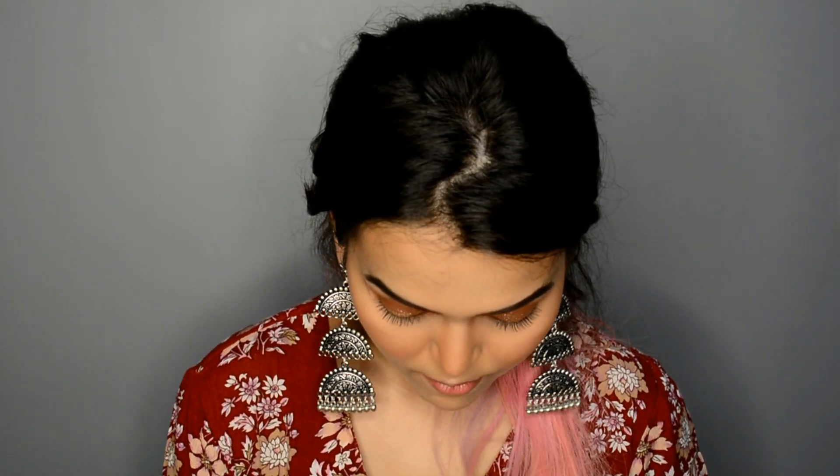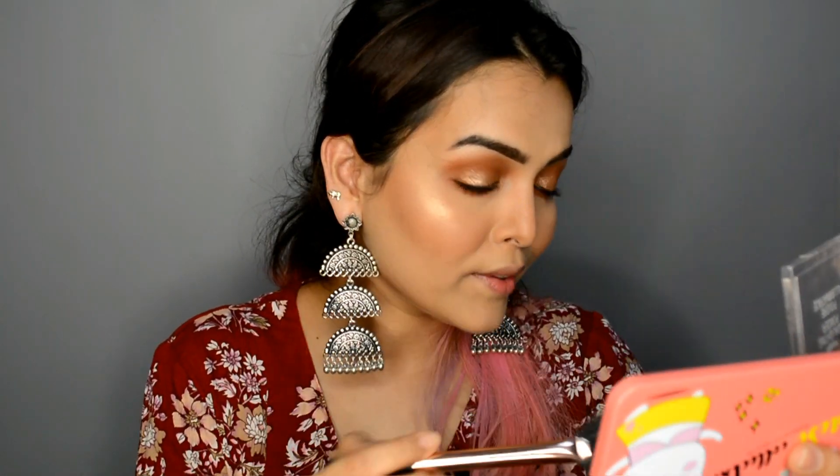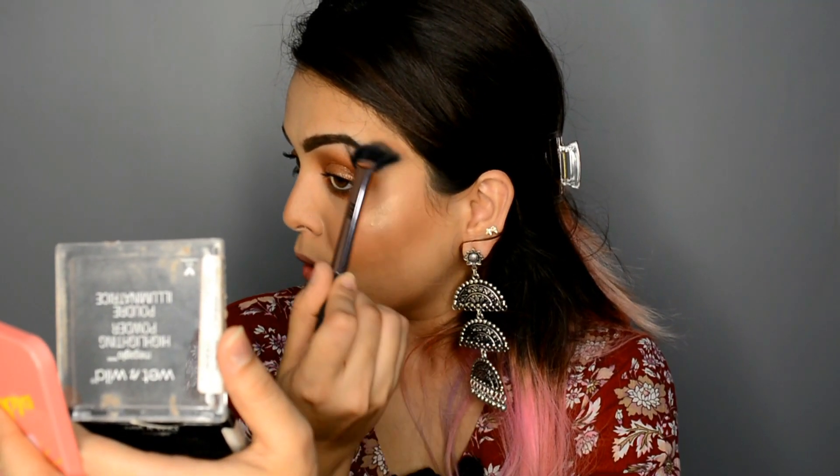For my highlighter, I have the Wet n Wild Mega Glow Highlighting Powder in the shade Precious Petals. I'm using a fan brush by Nykaa to apply it. I'll also use a pencil brush to highlight the inner corners with the same highlighter.